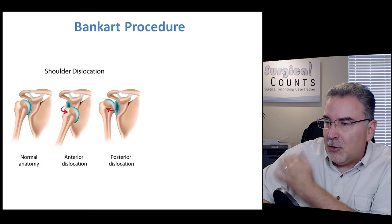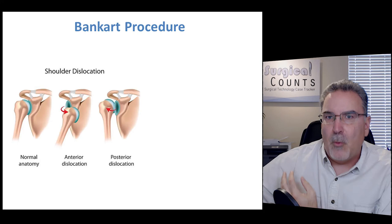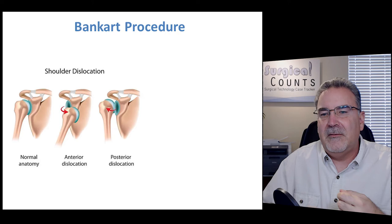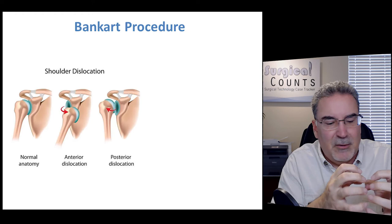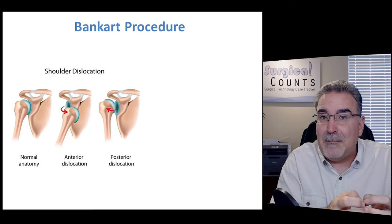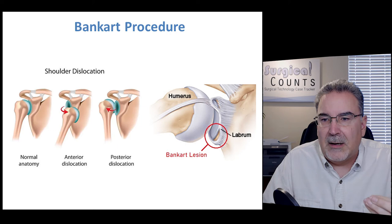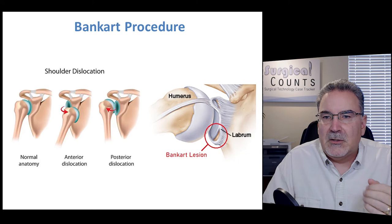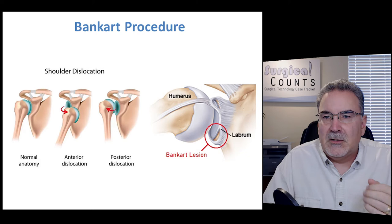If a shoulder becomes dislocated — where the humerus pops out of the scapula — sometimes you can simply manipulate the arm and pop it back. But a dislocation can tear the cartilage around the scapula socket, making the joint loose so it pops out again frequently. We have to repair that cartilage — the labrum. A Bankart lesion is where the labrum tears away, making the humerus very loose inside the shoulder. A Bankart procedure goes in to repair that tear.